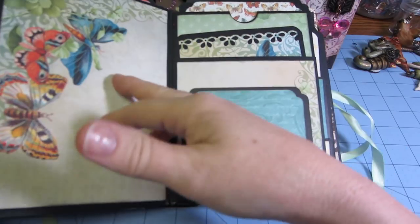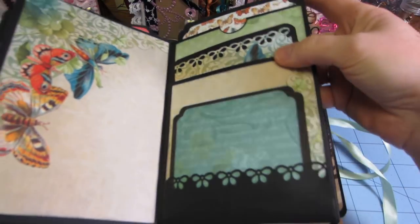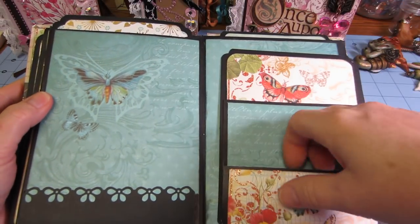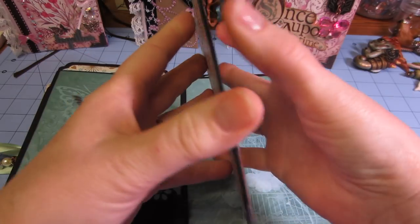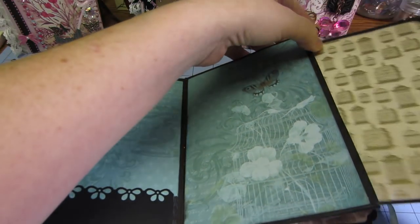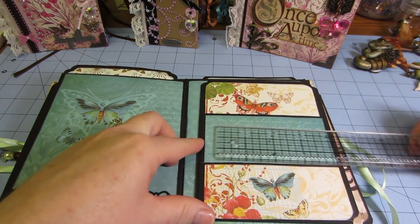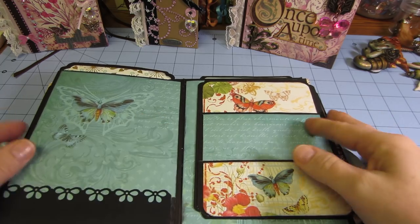Then we do it again. So you have an envelope with a pocket, the middle section that you construct out of cardstock with other pockets — this paper is so pretty. And then your back page. That's like another photo mat. These are four and three quarters by six and a quarter — these are huge.